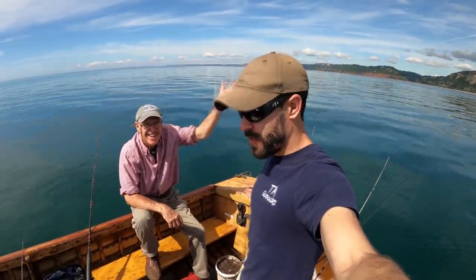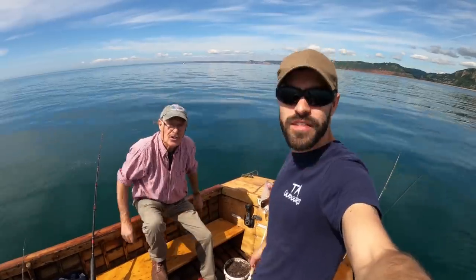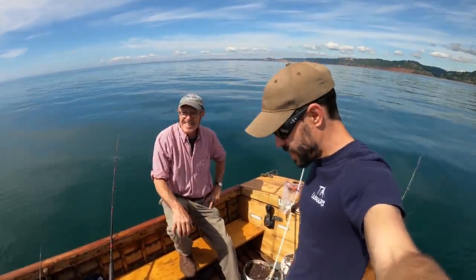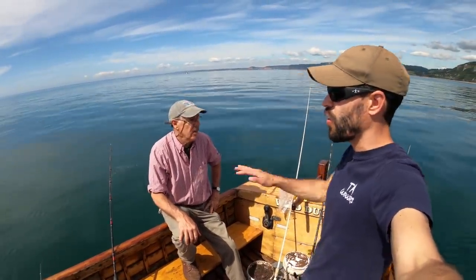Welcome to the ocean. I'm out here on a small mahogany boat with my dad from TA Fishing. I'm going to put a link to Dad's channel in the description below. It is one of the calmest days we've had — it's like a glass off, isn't it?